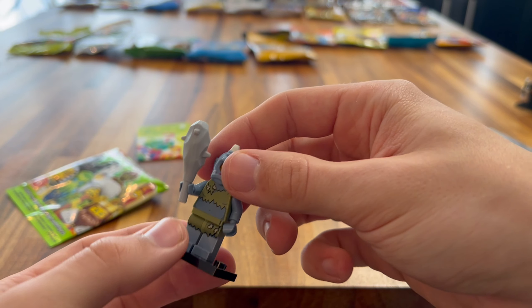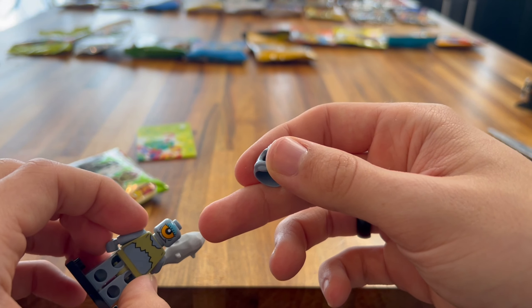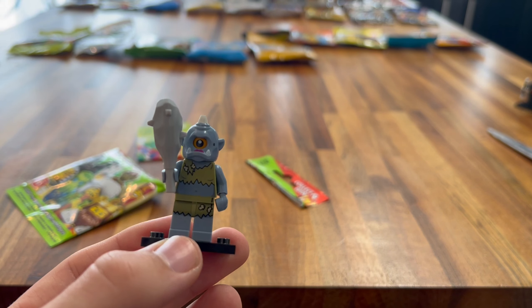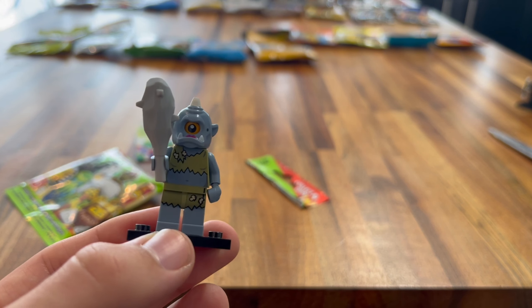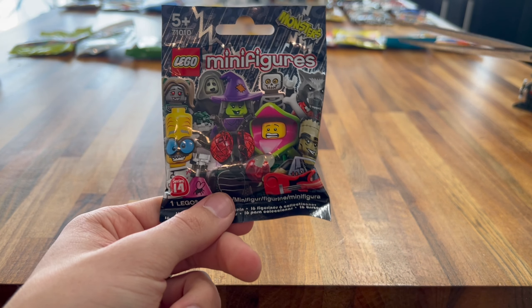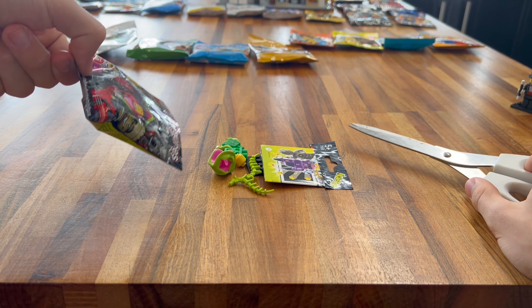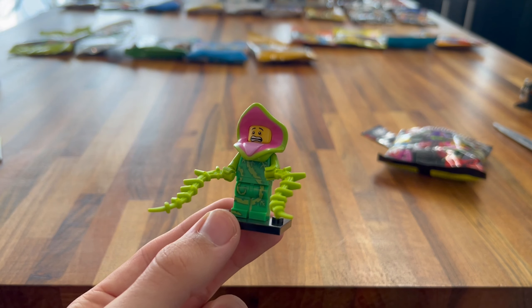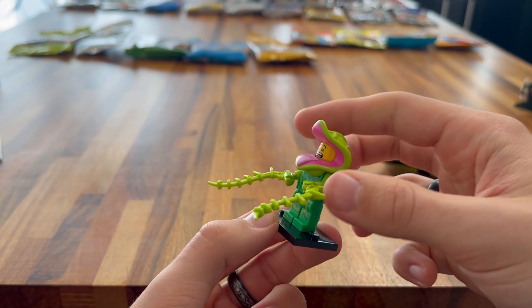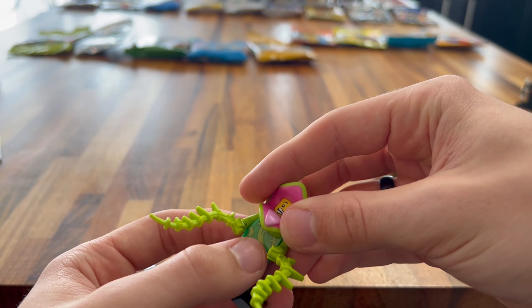Next up we have Series 11. Let's get into this. Is that a robot? That's it — the robot. I really like this minifigure. It's got so much printing on it, so much detail going on. The headpiece is a very different headpiece, and on the back you get a wind-up key to put on as well. The printing on the front is really nice. I am so happy I got this minifigure — it's a very different minifigure to what you would normally see as a robot nowadays.